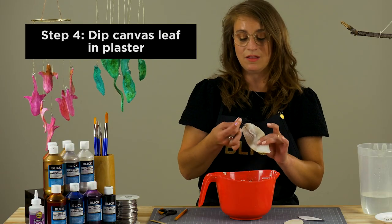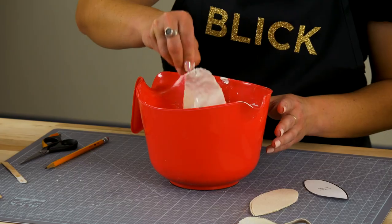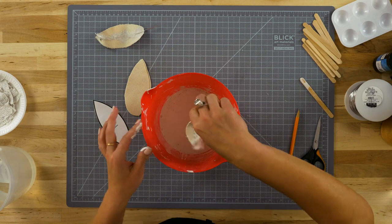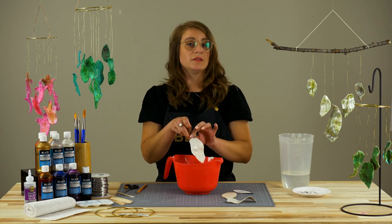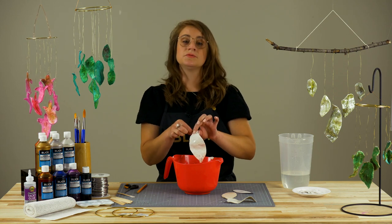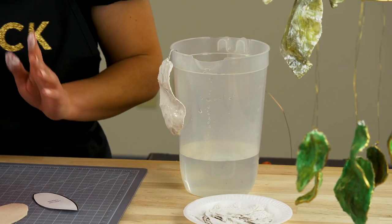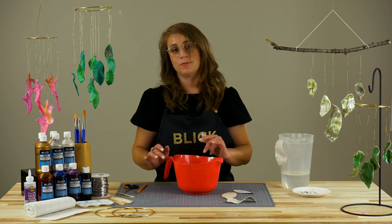Holding the leaf from the long bit of wire at the end, dip it into the plaster. Gently shake off any excess and smooth over areas of canvas that still show through. You may need to dip your leaf a second time. Hanging the plaster leaves from a clothesline positioned over a drop cloth or newsprint is really the best method for drying them so they can drip down. Hanging the leaves allows for a more natural shape from all viewpoints when hung.